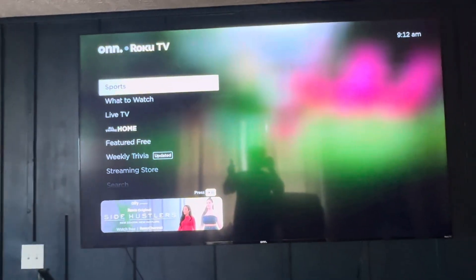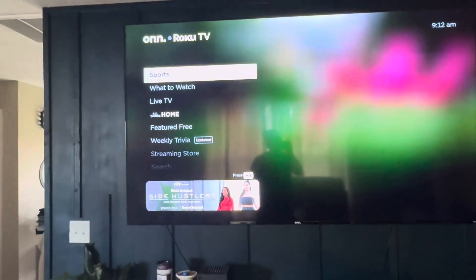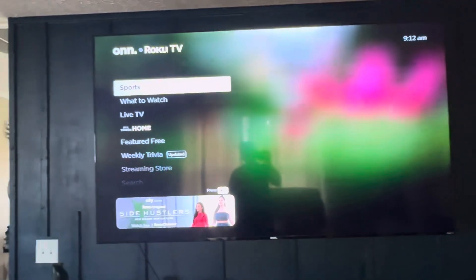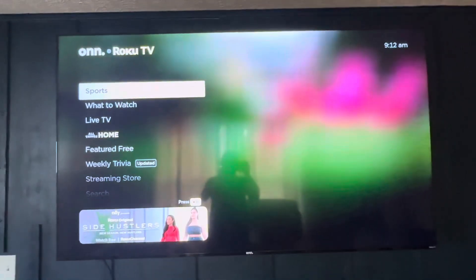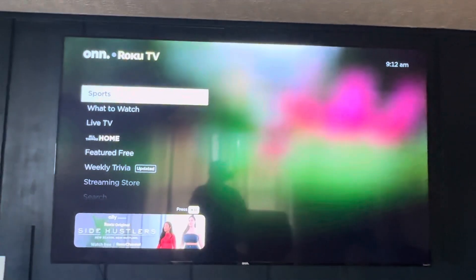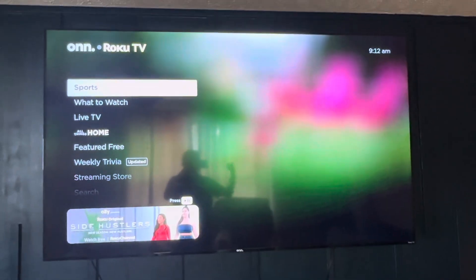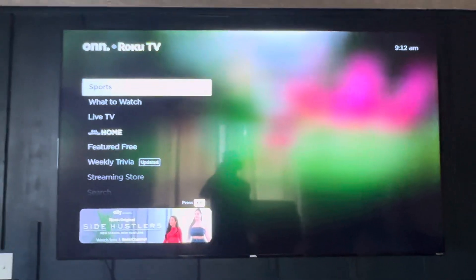And then you'll see it kind of wigging out for just a little bit. It's going to freeze on this picture, probably for 60 seconds. Once this finishes, the TV will shut off, it will turn back on, and then you should be connected to your Wi-Fi.